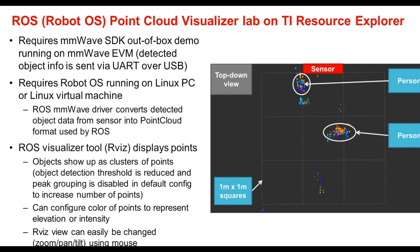A second way that TI provides for customers to visualize millimeter wave radar data is the ROS or Robot OS Point Cloud Visualizer lab on the TI Resource Explorer. This lab requires the millimeter wave SDK out-of-box demo running on a millimeter wave EVM so that detected object info is sent via the UART over USB, similar to the millimeter wave demo visualizer. However, as opposed to a Windows PC, the lab requires Robot OS running on a Linux PC or virtual machine.